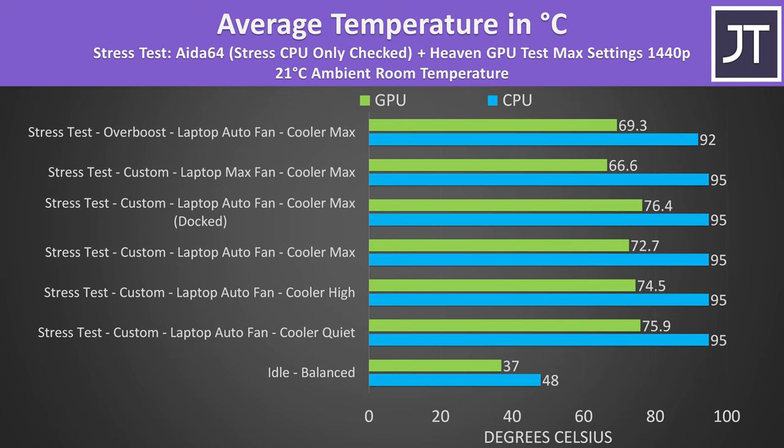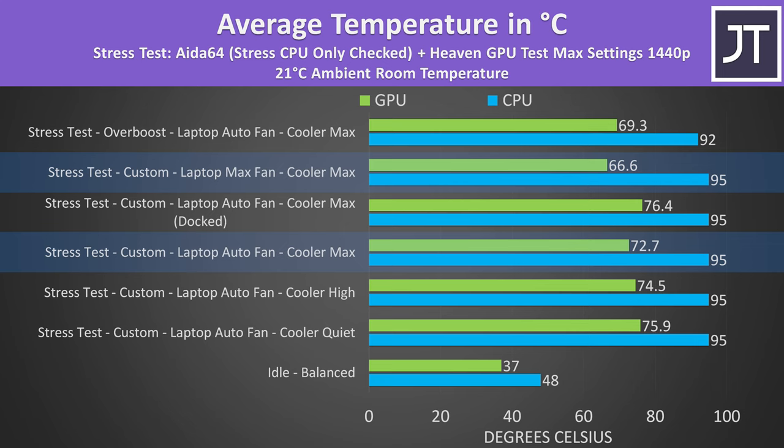Now let's look at the stress tests with the liquid cooler attached. The CPU was still reaching the thermal throttle limit any time custom mode was enabled. The GPU gets slightly cooler depending on the cooler mode — quiet was the warmest, high mode was a little cooler, and maximum was best. Closing the laptop lid resulted in the GPU running a few degrees warmer. Setting both the laptop's fans and the liquid cooler's fans to maximum gave the lowest GPU temp, though the CPU was still thermal throttling. Setting both to max resulted in the highest CPU clock speeds because thermals were the limit.